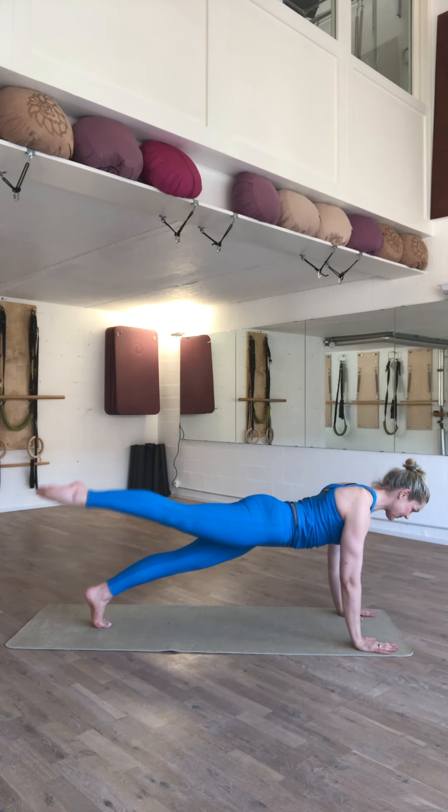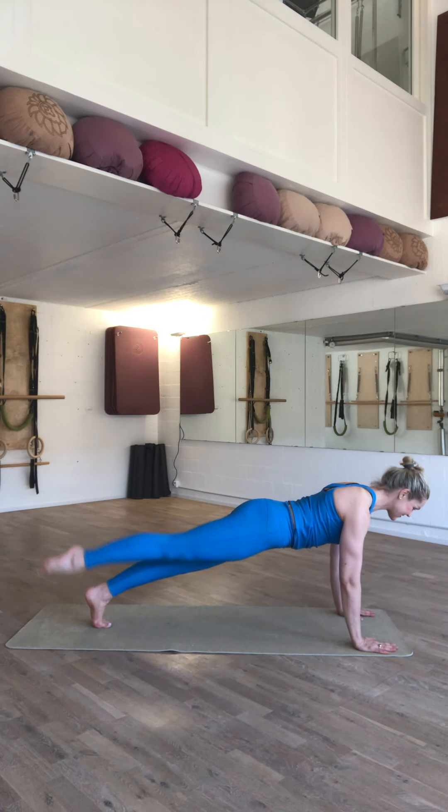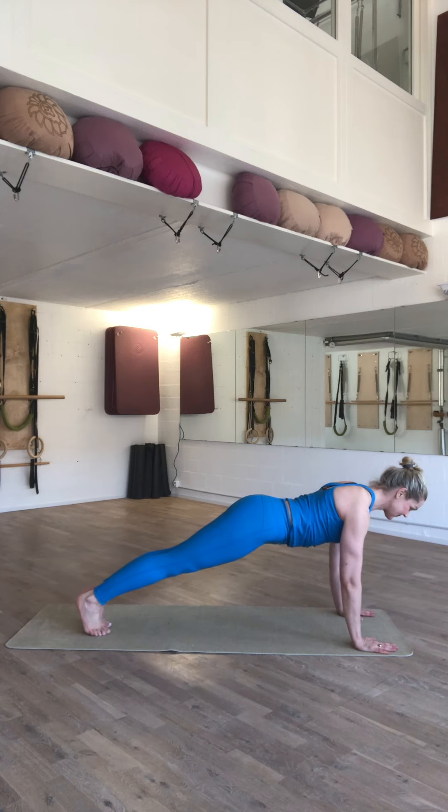On the inhale, prepare. Exhale, lift. Pilates leg pull. Exhale, lift. Inhale, relax your stomach. Exhale, lift. Change legs. Pilates leg pull.